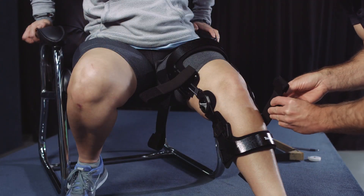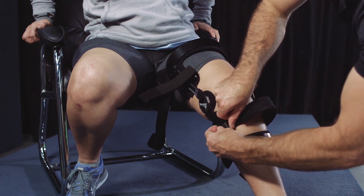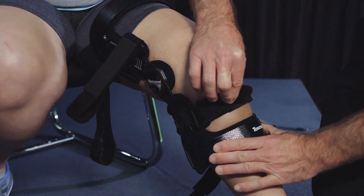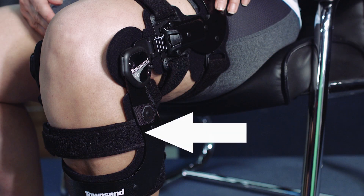Tighten the anterior tibia strap. The strap should be tight but not so tight that it pulls the hinges or the uprights too far anterior. If the hinges are properly aligned, the condylar pads should be located at midline on the sides of the knee or slightly posterior to midline. Remind the patient the strap should be left closed in the position you have set to ensure the brace is correctly positioned.